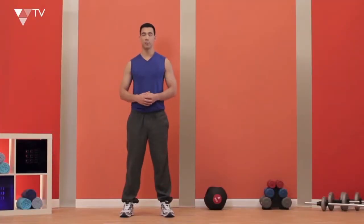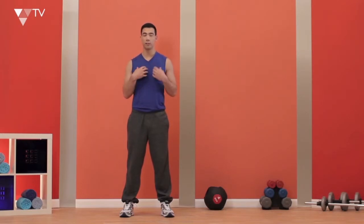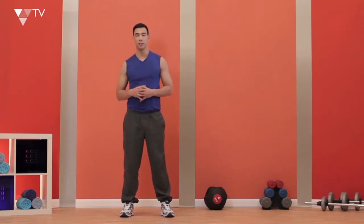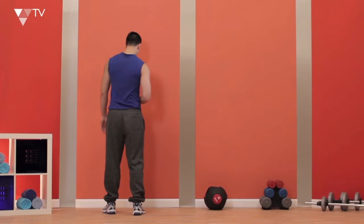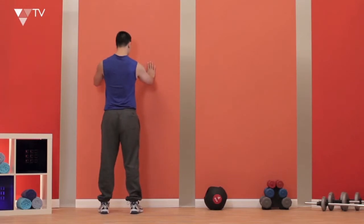Let's work out our chest muscles, and the way we're going to do this is by doing a wall push-up. We're actually going to work our chest, shoulders, and triceps. So let me show you how to do this. First of all, I'm going to approach the wall, taking a step back, and I'm going to have my hands placed on the wall.